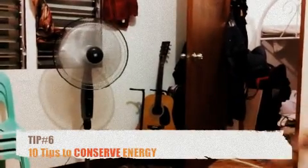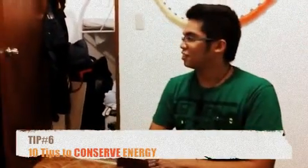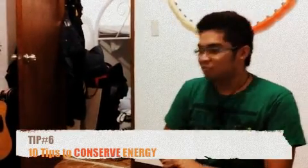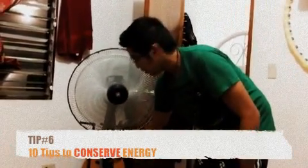Step number six: the electric fan — it's on number three. A critical technique my dad taught me when I was young. He said to conserve electricity, you must put the fan nearest to you and put it on a lower power level, like level one. And that is how you conserve electricity.